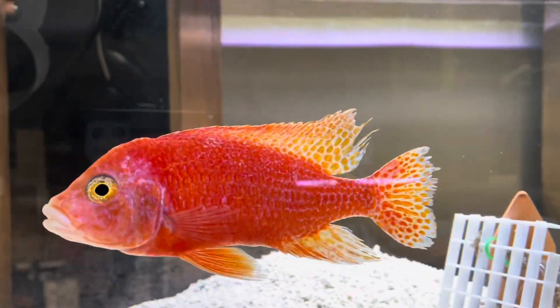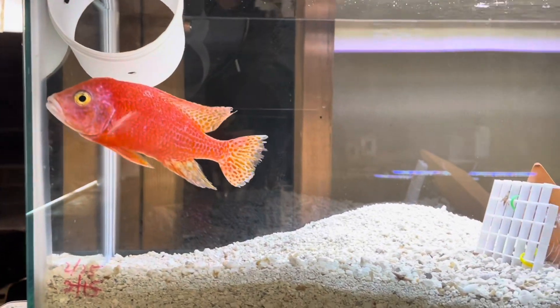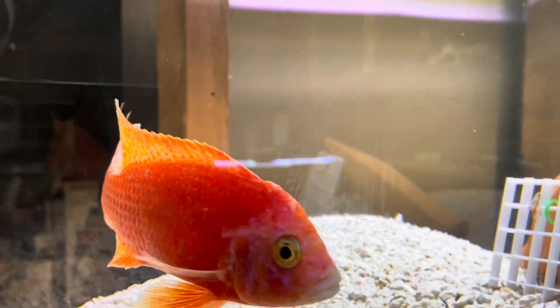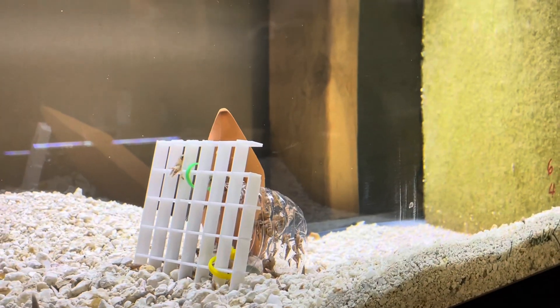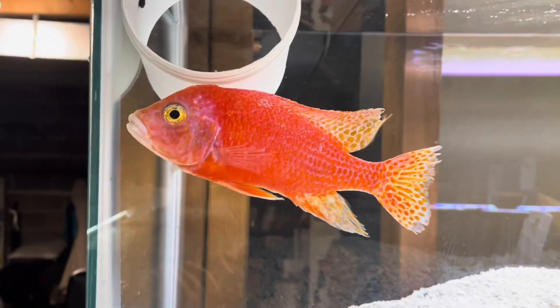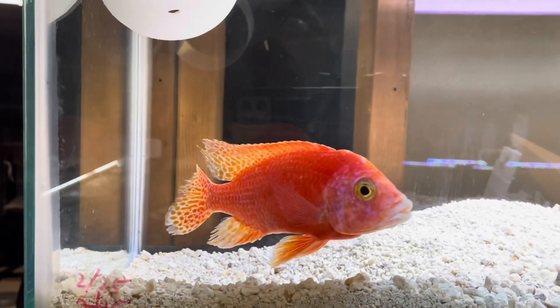My strawberries unfortunately got chewed up a bit when I tried to put him in the upstairs show tank with a few other fish, and he got picked on by the tank boss. That's kind of inevitable in an African cichlid tank. It doesn't matter if you keep mbunas, or haps, or peacocks — there's always a tank boss in every tank, even my 125 gallons. There's no exception.